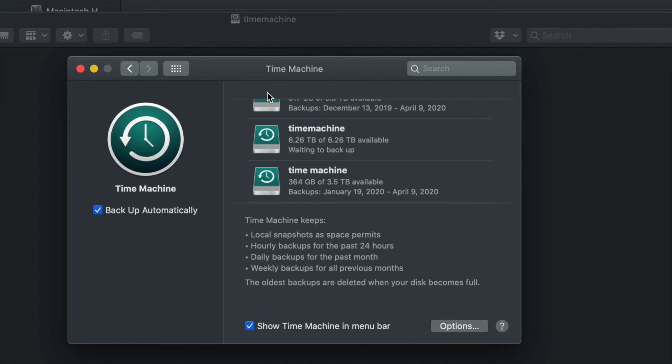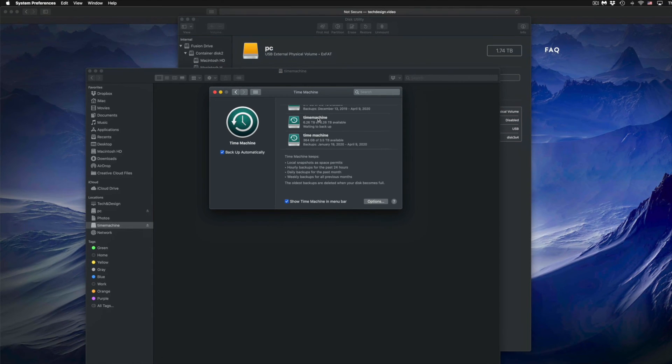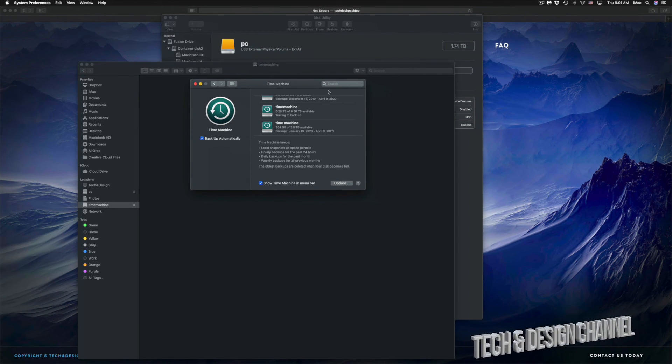Time Machine is the best way to keep your backups. I have another video showing everything about Time Machine — how to manage it. For example, if you deleted a file a week ago and you want it back today, with Time Machine you can go back and retrieve that file from your backup. Or if your Mac crashes, you can hook up your external hard drive to a new Mac and load up everything from your previous Mac.